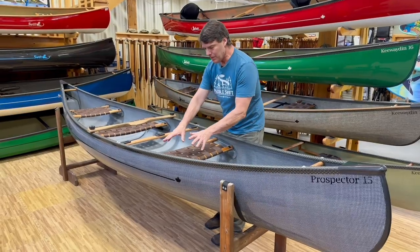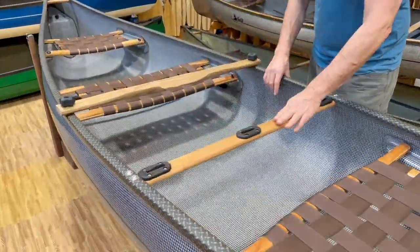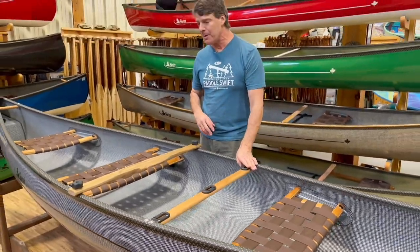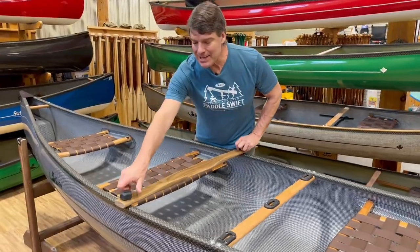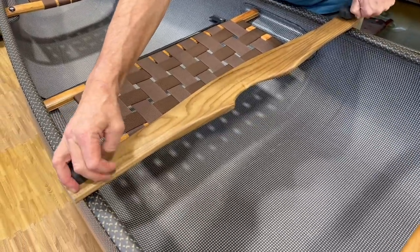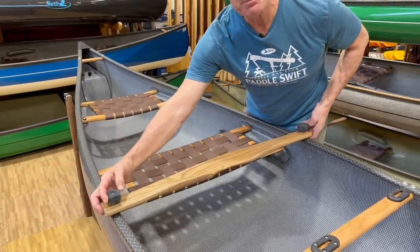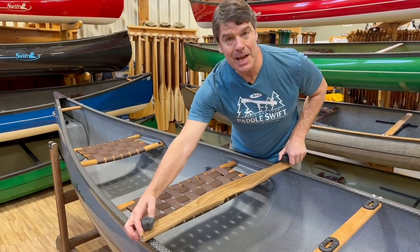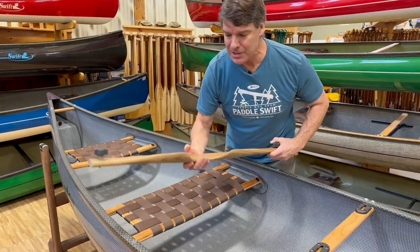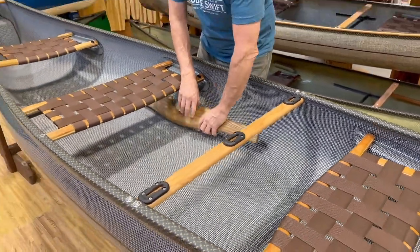This one also has the universal mount package on the bow thwart, which you can use for a GoPro, camera equipment, or fishing equipment. This particular one has a sassafras detachable yoke with a really cool pin system, right at the balance point of the boat — really easy to take off when you're not using it. If you're on a solo trip you'll be taking the yoke on and off at every portage, and it's really easy. Just unscrew the fittings and take it off. When I'm paddling I just tuck it into the side or put it behind me.